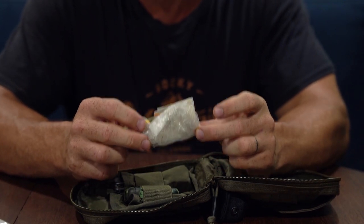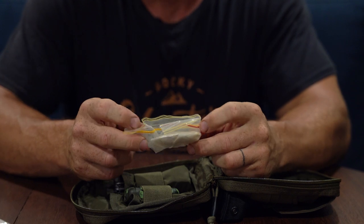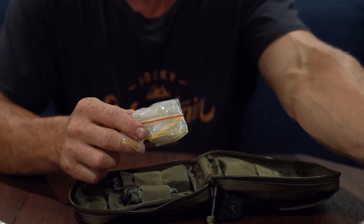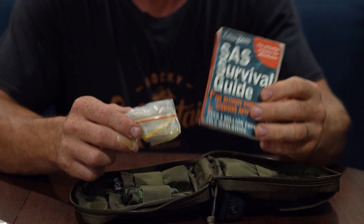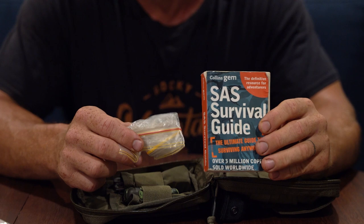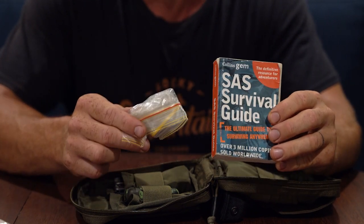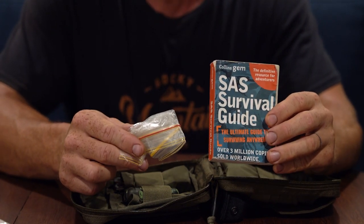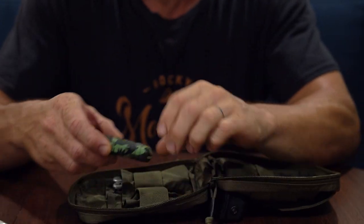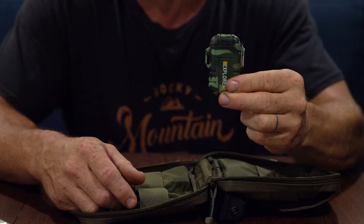Next up in a little ziplock bag I've got a few fishing hooks and some fishing line. At some stage I'll add more fishing line, but combined with the survival book that can help me rig up snares and catch fish. Great to have just a few fishing hooks there. And in the front I've got a lighter, which I'll talk about more very soon.